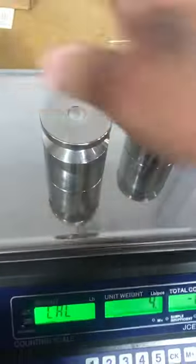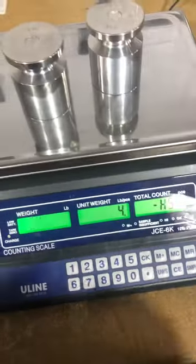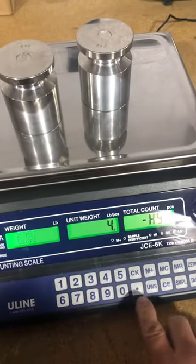Apply the weight. Give it a couple of seconds to stabilize, then you hit the period key.